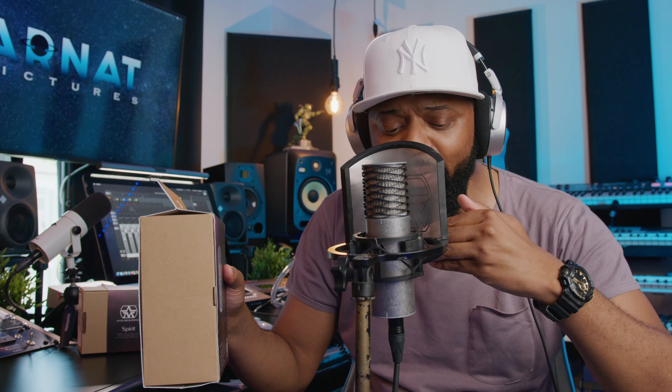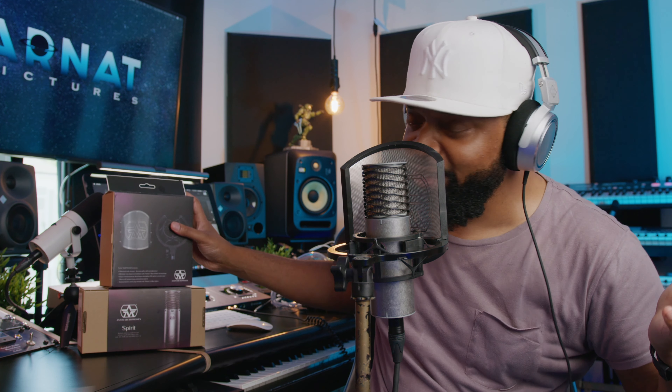If you have any questions about the Aston Spirit, I'm putting it to the test right now. As you can see, we have it outfitted with the Swivel Shield, which is the shock mount, and the pop filter latches onto the shock mount — it's a cool combination to purchase together. This microphone sounds absolutely great. I see myself using this mic a lot, and you can hear it right now — it's a beautiful microphone.